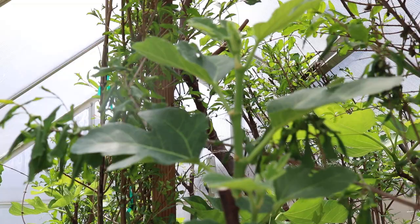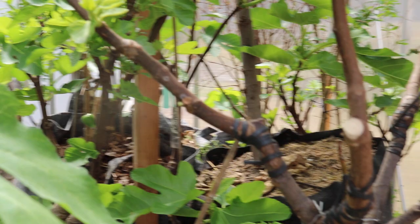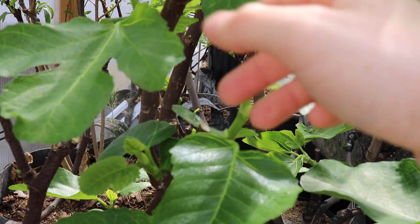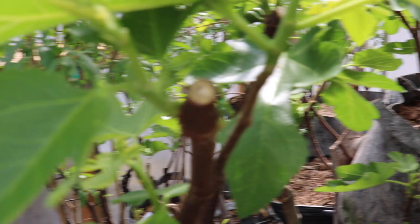We want all of our energy focused up top where auxin is suppressing the lower growth. This is going to be our strongest, thickest growth able to support the most fruit. The stuff down here, if it leafs out, really just would not do the plant any justice in terms of productivity. We've already taken off certain growth points, keeping the nice ones, and when pruning we want to focus on how many fruiting branches we want to allow our tree to have for the current year.